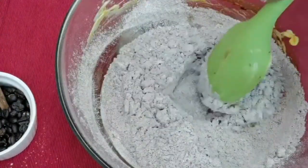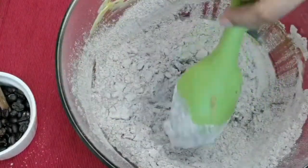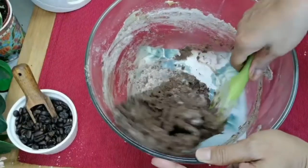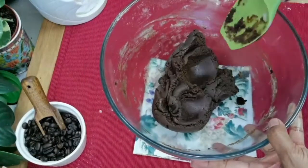Stir until incorporated. The dough is coming together nice and smooth. Dough is formed — this is the right consistency.